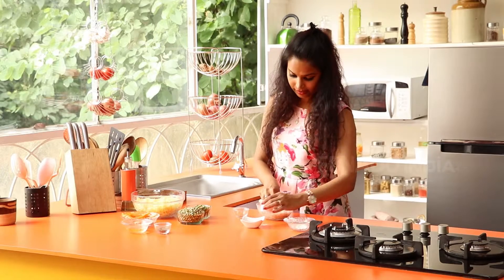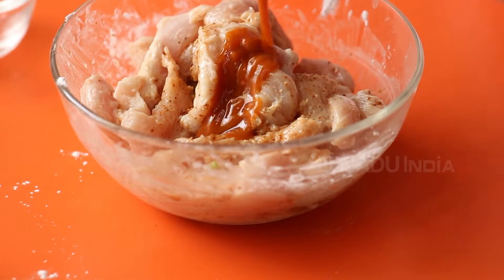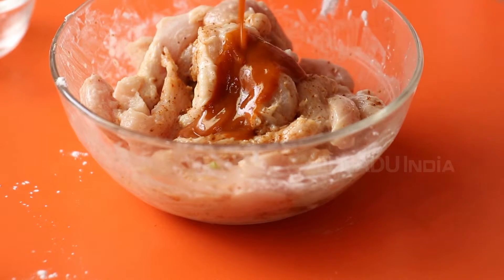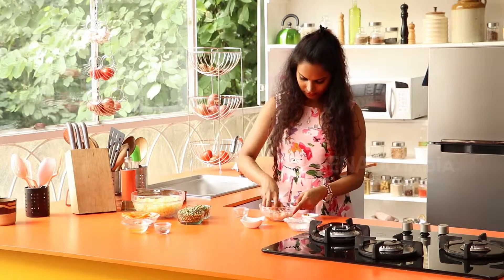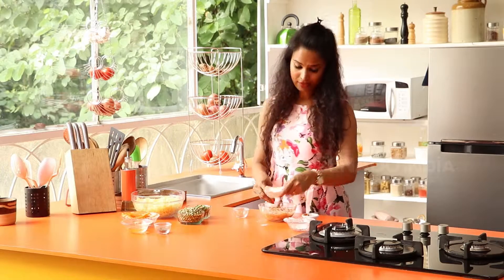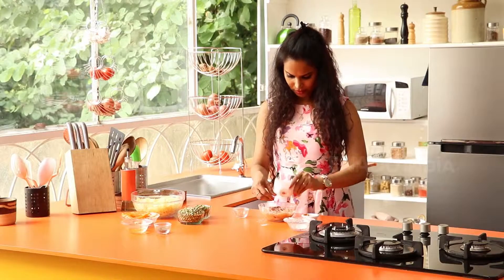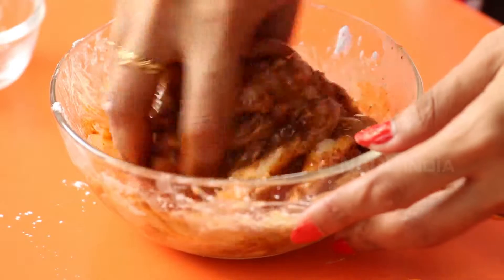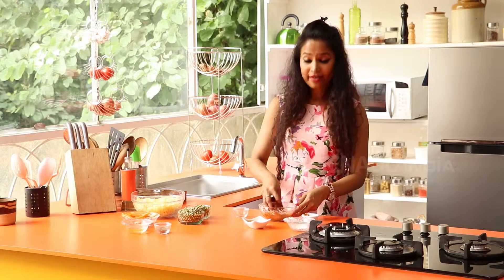Then add the chili sauce — that's one and a half teaspoon. Combine all of this. And finally, you add the soy sauce — that's one and a half teaspoon of soy sauce. Now you allow this to marinate for five minutes.